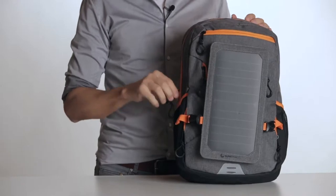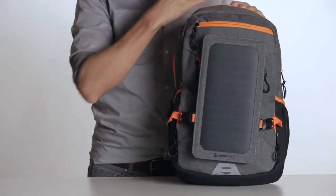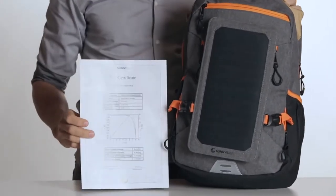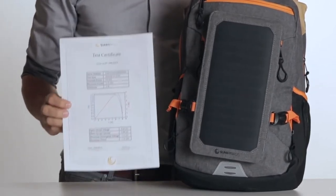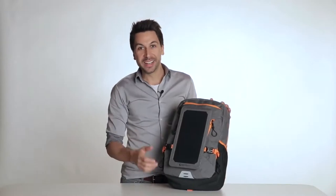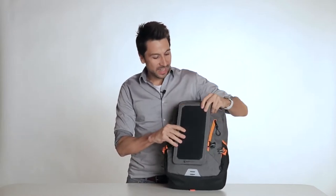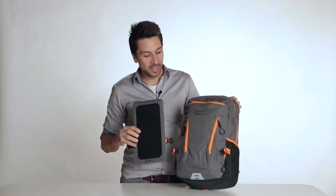Every Sunnybag Explorer Plus solar panel is certified — we check every panel before it is shipped and promise an output power of 6 watts. Each certificate guarantees that every panel has at least 6 watts of power when shipped. By removing the panel from the backpack, you have endless possibilities of using it individually, like taking it along to the beach and charging your smartphone while using the backpack separately.